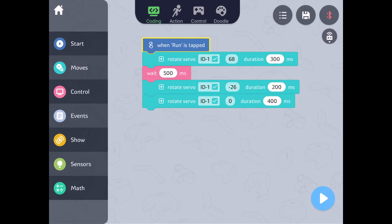The first block, 'when run is tapped,' will start the code. That means that when you touch the blue arrow button in the lower right-hand corner, the code will start. The next block, 'rotate servo,' will move the servo with ID 01 to 68 degrees. Remember, when the triangle of the shaft is pointed directly up, it's at 0 degrees. It will take 300 milliseconds to move there.